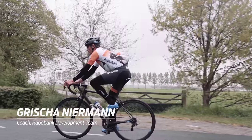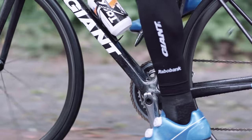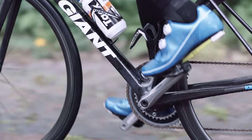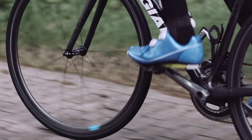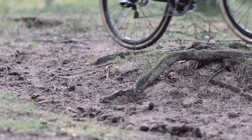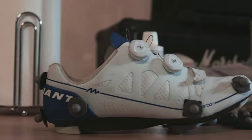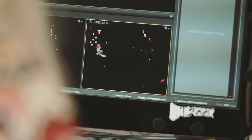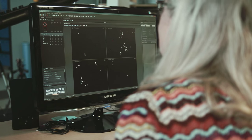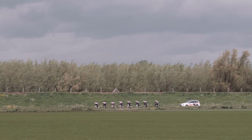You need very stiff shoes, very stiff soles to bring the power from the body, from the legs onto the pedals. The second thing is they have to be very comfortable because you spend hours and hours in these shoes, so they have to fit perfectly. And at the end you come to a point where you find the correct construction, the correct configuration, the correct movement and power transfer, the correct comfort — and you have to make sure that the rider actually feels comfortable with the shoe.